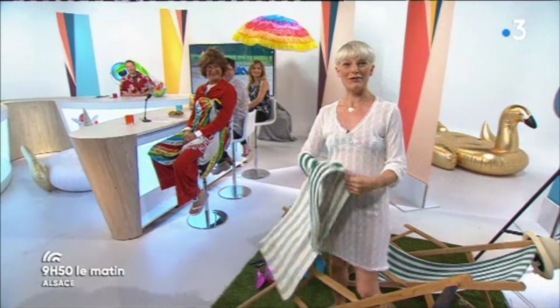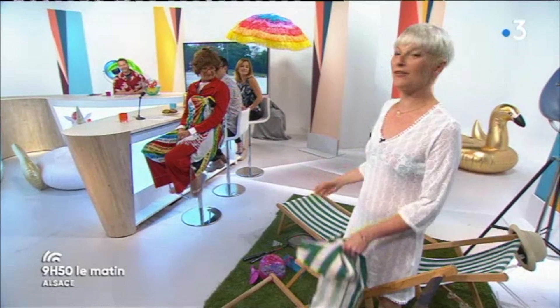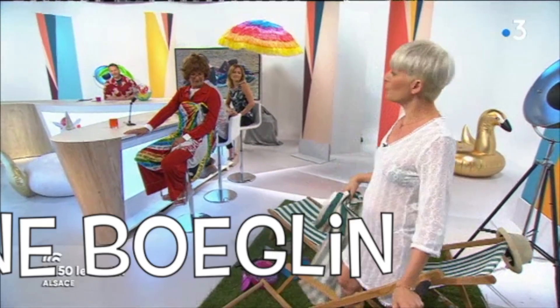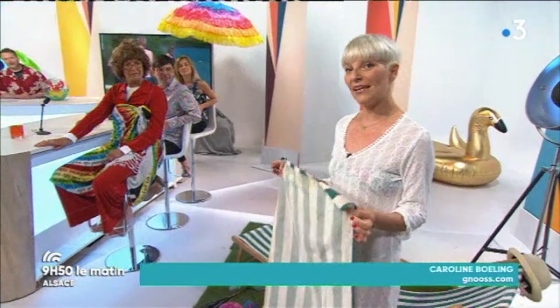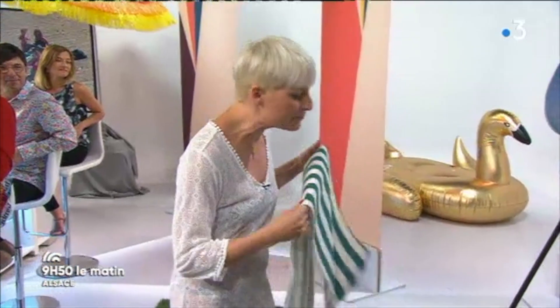Vous êtes les bienvenus. Hervé, c'est vrai ? On est en vacances. Tous les jours, oui. Cette fameuse chilienne qu'on aime vraiment, parce que ça nous rappelle notre enfance. Alors, on peut en trouver sur Le Bon Coin pas cher, on peut en trouver sur les marchés aux puces. Et peut-être que le tissu ne va pas vous convenir — très, très simple à changer, Hervé. Et c'était ça le but de mon do-it-yourself aujourd'hui, en direct.